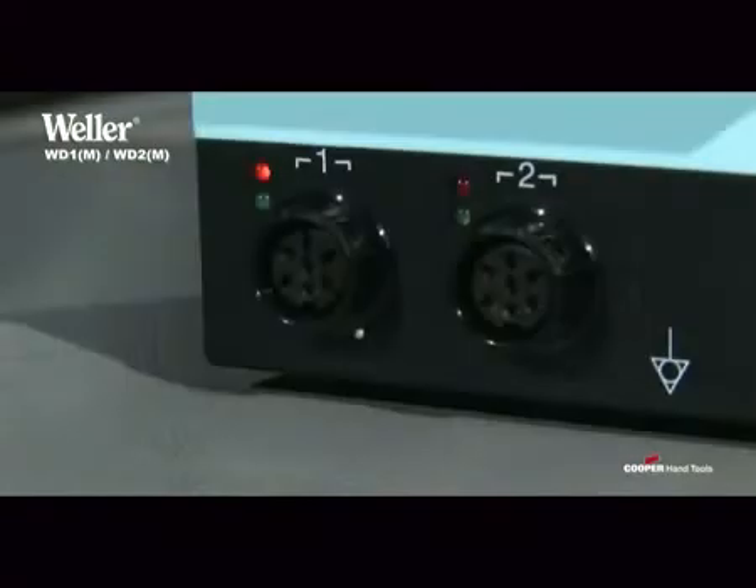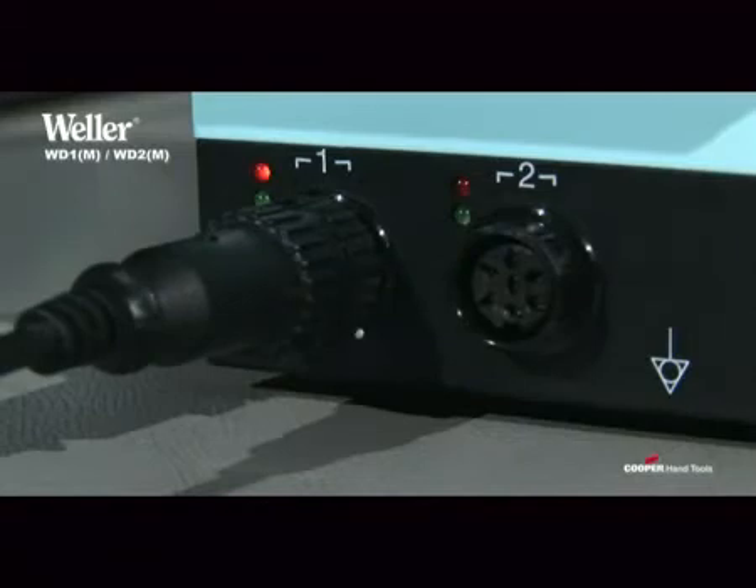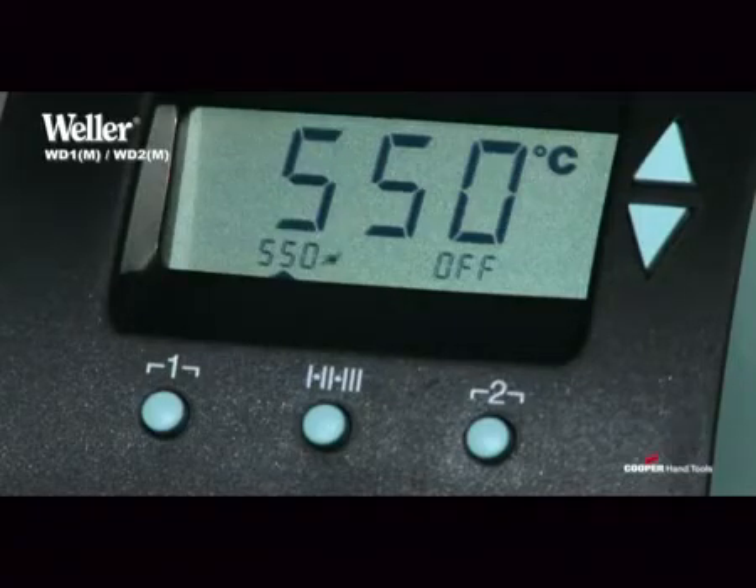In the case of the two-channel models WD2 and WD2-M, two irons each of up to 80 watts can be simultaneously connected and operated with different settings, or a single iron of up to 150 watts can be operated. In this case, the second channel is disabled, which allows for a final temperature of 550 degrees Celsius.